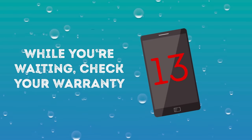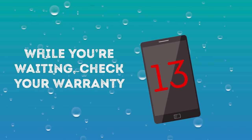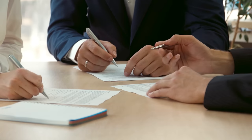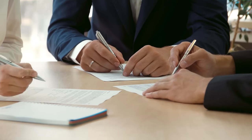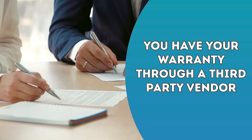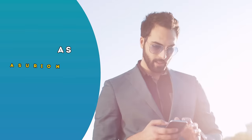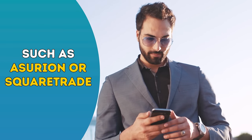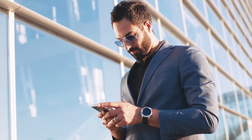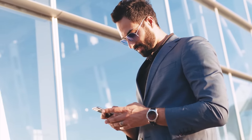Number thirteen: While you're waiting, check your warranty. Water damage voids most cell phone warranty plans because the manufacturer often cannot plan for submersion events. It's possible, however, that you have your warranty through a third-party vendor such as Asurion or Square Trade. They might cover accidental spills or submersion. If so, file a claim immediately, even if the phone appears to be working, as it's always possible that it will manifest damage later.